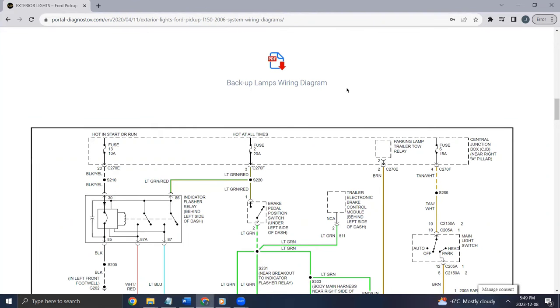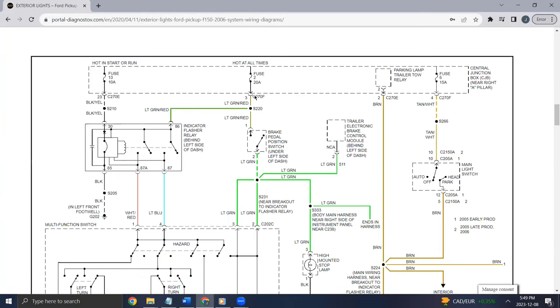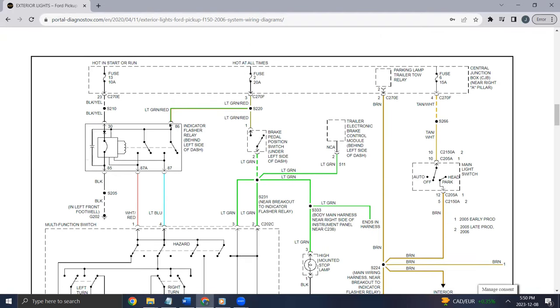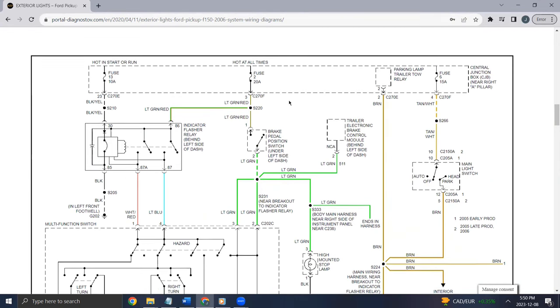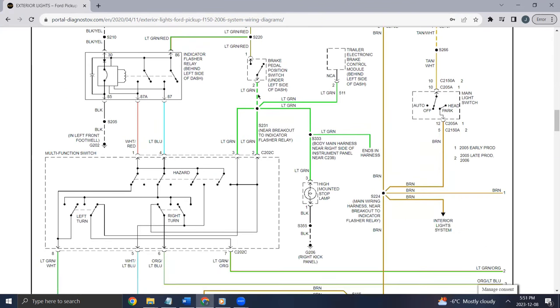Here I am at the backup lamps wiring diagram — this was the 20-amp fuse that kept popping on me. We have the light green/red wire that goes to the brake pedal position switch, and then there's one that branches off that powers the flasher relay. When I was testing the flasher relay I checked for power at the plug and had none, which indicated the flasher relay was not my original issue. Every time I'd hit the brakes it would blow this fuse immediately — so when this circuit connects, power goes from the 20-amp fuse.